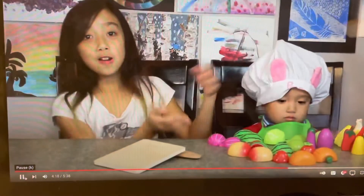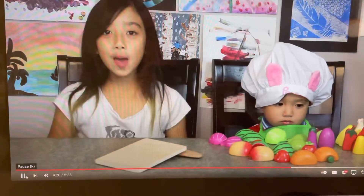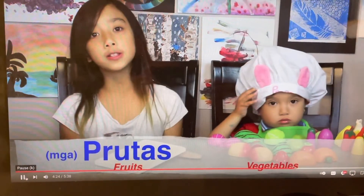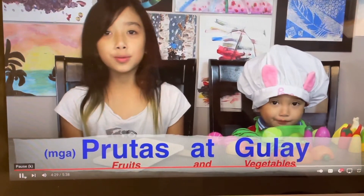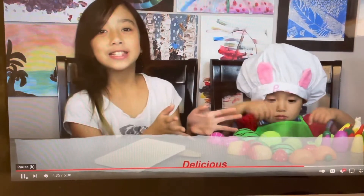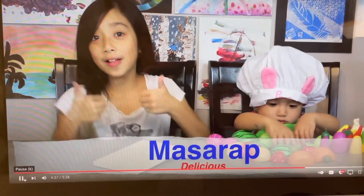So, there you are. And by the way, the Tagalog of fruits is frutas, and the Tagalog of vegetables is gulay. Fruits and vegetables — frutas at gulay. Frutas at gulay. And these are all delicious, or masarap, and healthy.